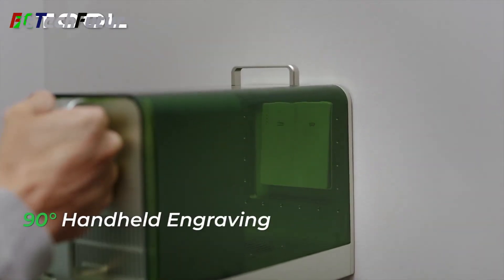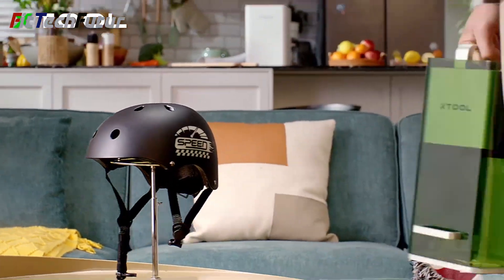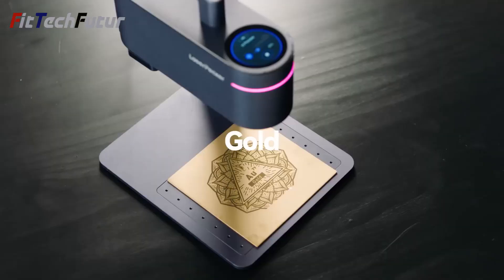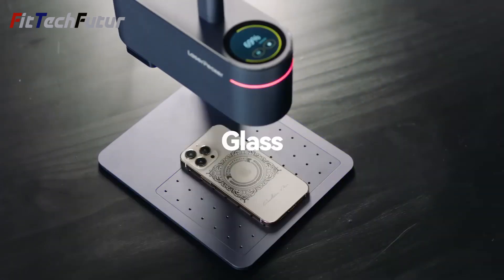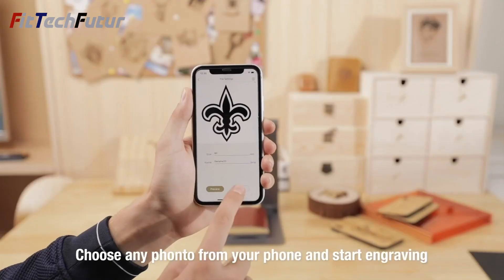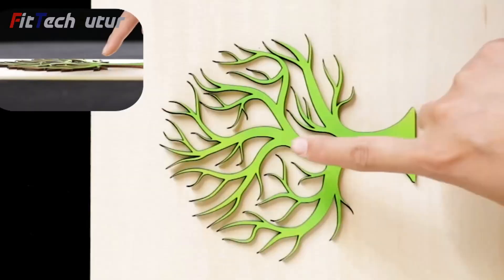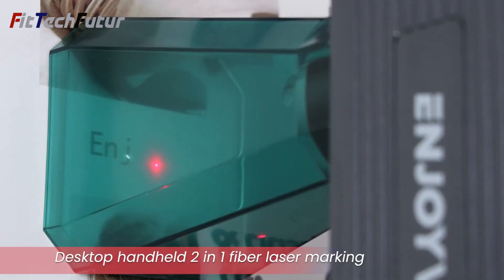Hey guys, welcome to Fit Tech Future. In 2024, handheld laser engraving machines have revolutionized creative endeavors with their compact design and precision capabilities. These portable devices offer versatility across various materials, from metal to wood, catering to both enthusiasts and professionals. With advancements in technology, they deliver exceptional speed and accuracy, empowering users to unleash their creativity on the go. If any of the products shown interest you, you will find quick access to purchase them through the links provided in the video description. So, let's go find it out.